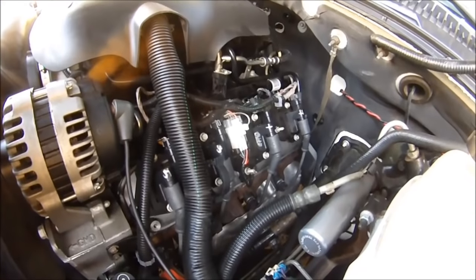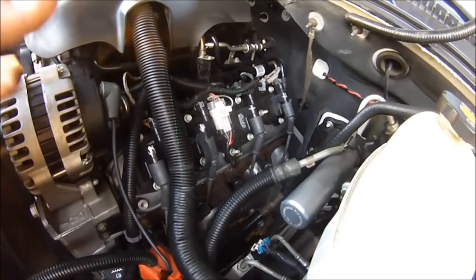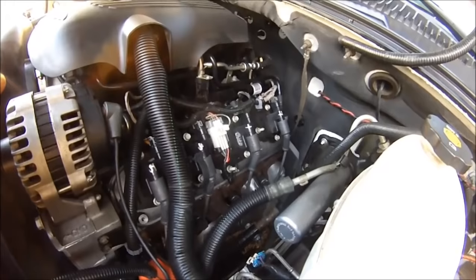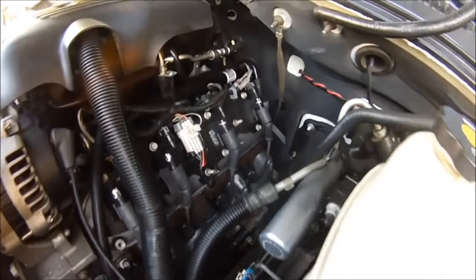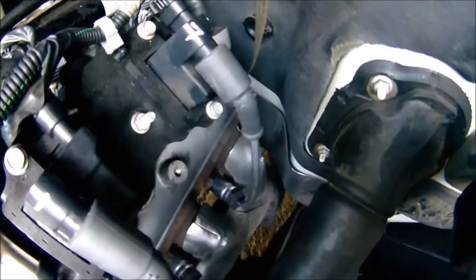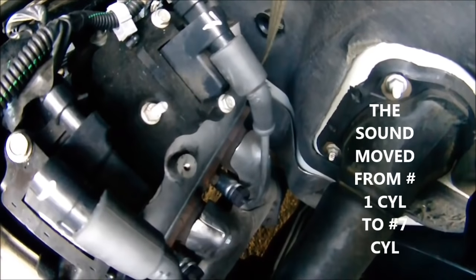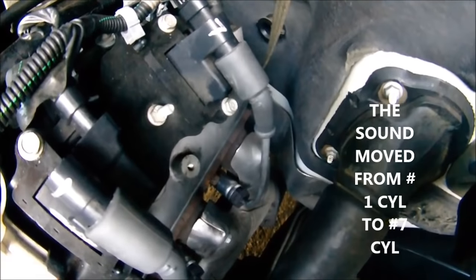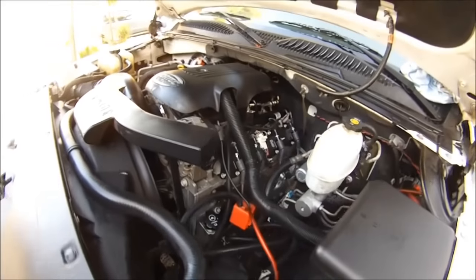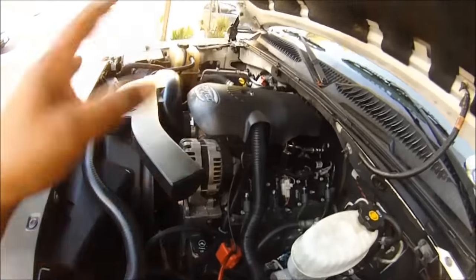And the plugs — but the plugs are good, we adjusted the plugs. So now we're going to go get a new set of wires. The sound is right here — listen, it's right there. And every time it arcs, it misses. That's where the problem is — problem solved.